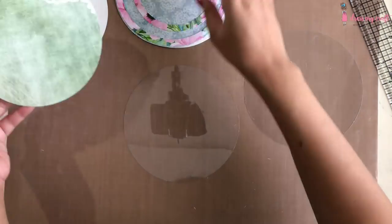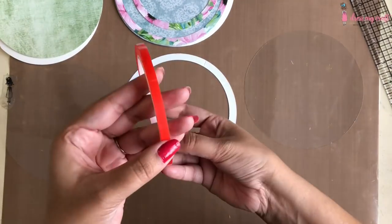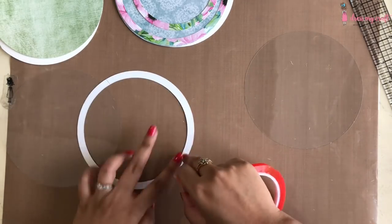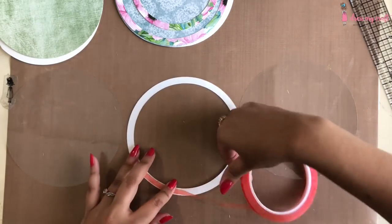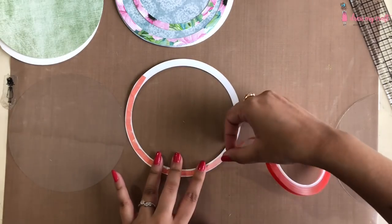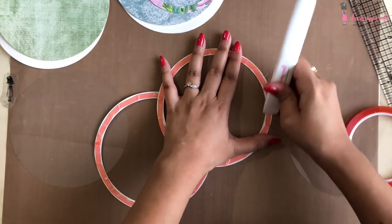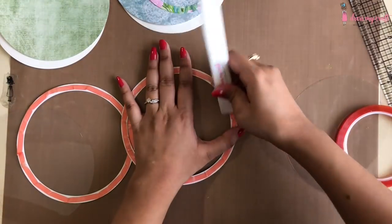To begin with the shaker card, I have cut an acetate sheet from DMC in the same size as my card base. To adhere it on the back of my bigger circular border I am using 6mm red tacky tape. I will apply this all around both the circle borders. Now taking a bone folder from DMC, I will burnish it properly so as to remove all air bubbles.